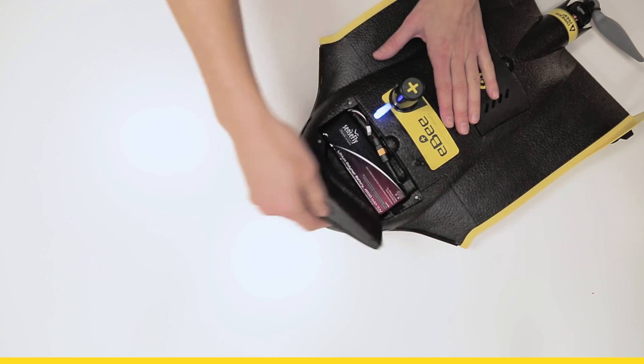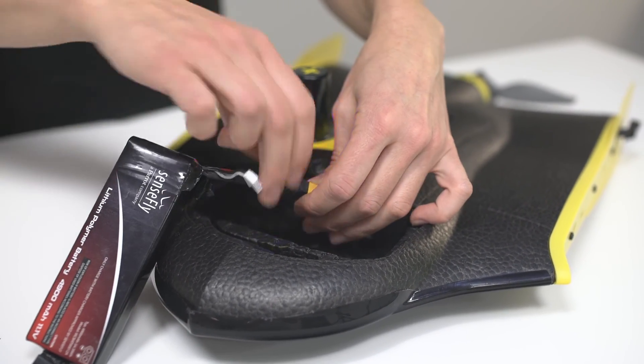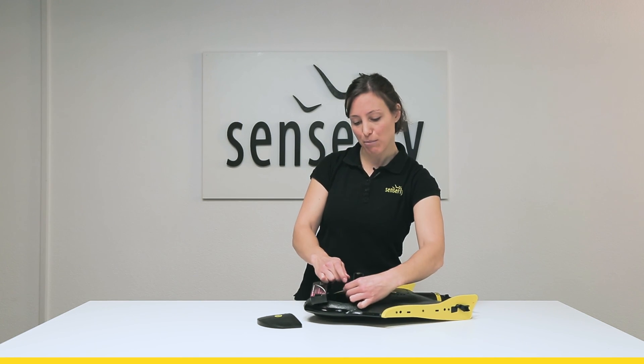To disconnect your battery, you open the battery compartment. You pull on the little strap attached to the battery in order to remove the battery from its compartment. Then you grab the connectors of the cables and you slightly pull them in order to detach the battery.